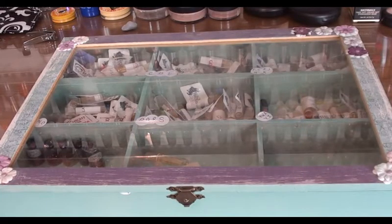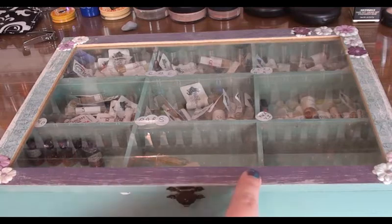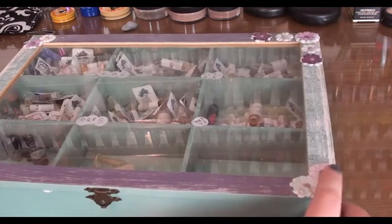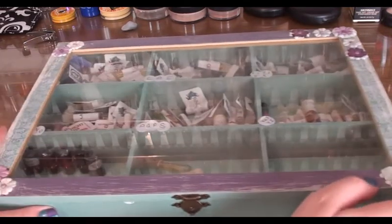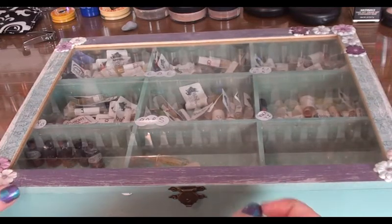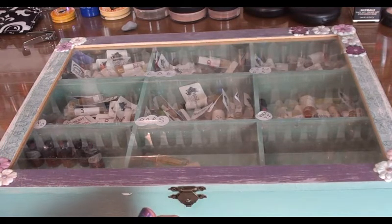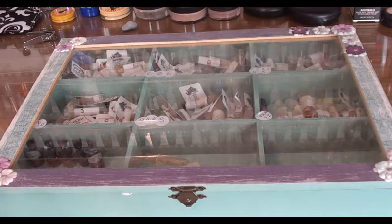The second way that I store my imps is in a wooden box that I've painted. I stuck some scrapbooking paper and little embellishments on the corners just to make it a little bit more pretty so I can have it out on display. Over the top of it all I covered it with a finishing glue or setting paste called Mod Podge. You can find it in most scrapbooking stores around the world.